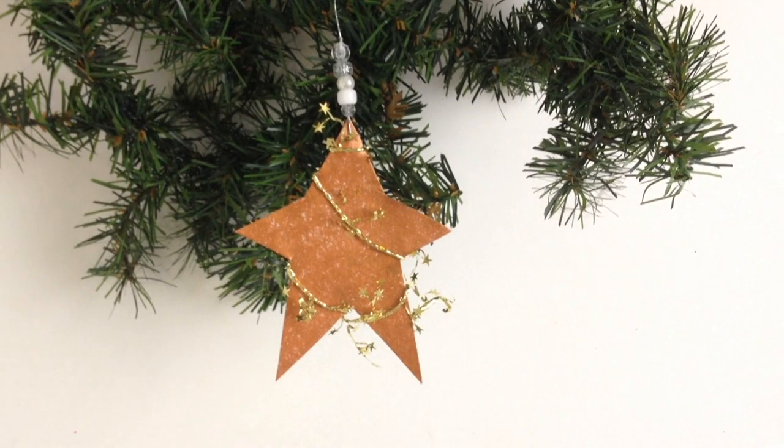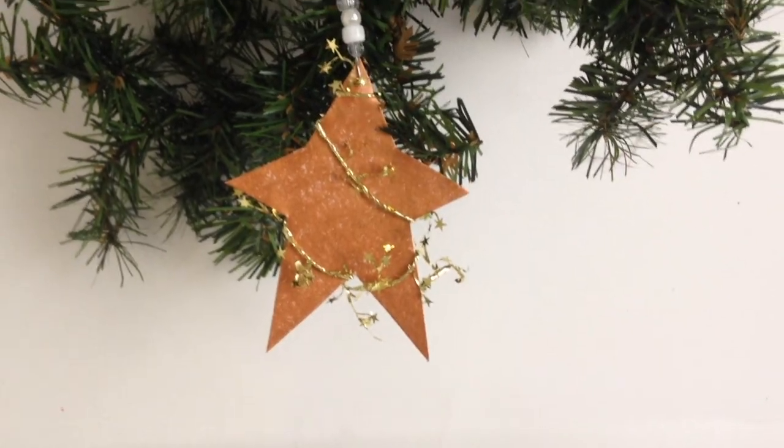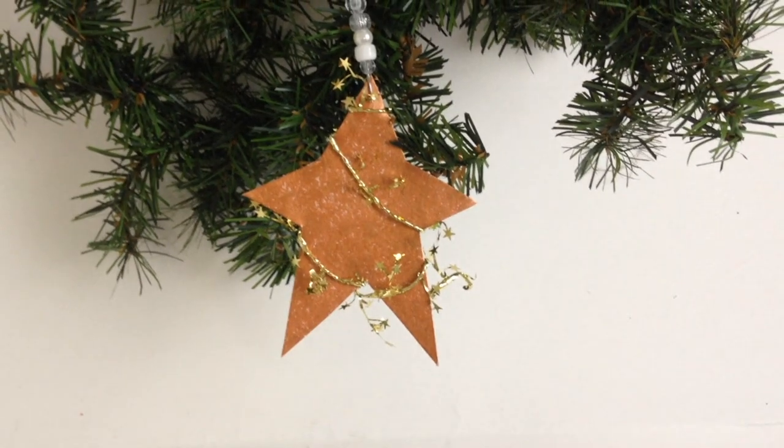Hi everyone, this is Emmy. Today I'm going to show you how to make these copper stars with cereal box cardboard. So let's get started.